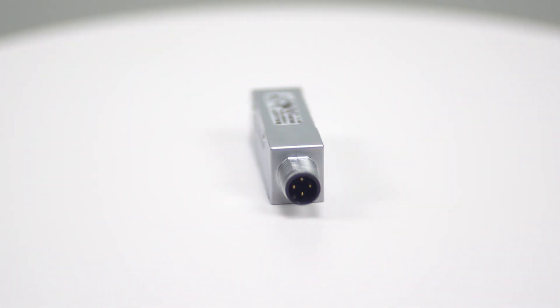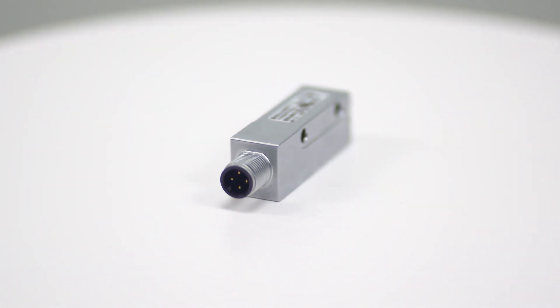For more information on Balif's line of magnetic linear encoders, visit balif.com.